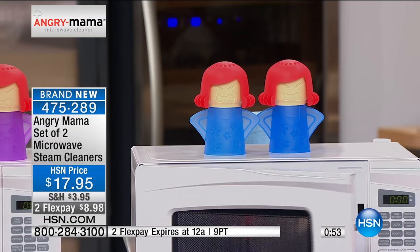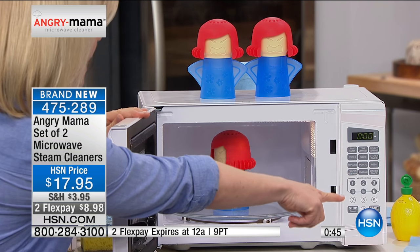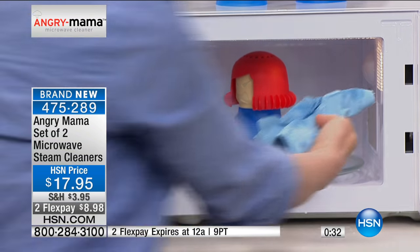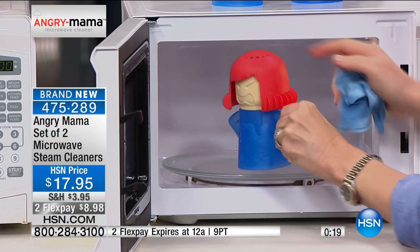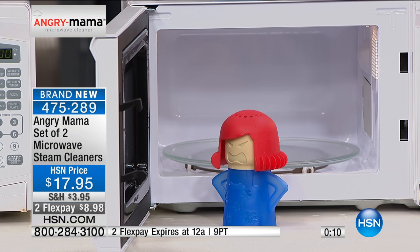I turned this one on for an extra minute — you shouldn't open the door right away at home, but I want you to see the amount of steam that comes out. Watch — it's billowing out. It loosens up the grime and the crud; the microwave is spotless. She's got that specially designed head that releases pressurized steam — she blows smoke out of her head to loosen up the grease and grime. All you have to do is wipe it clean. Moms, we have a tough job, kids don't clean. Let her get mad, and then you're a happy mama.